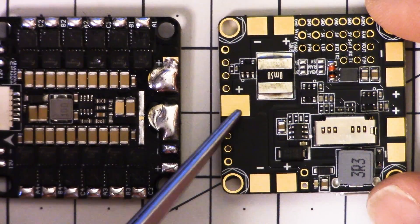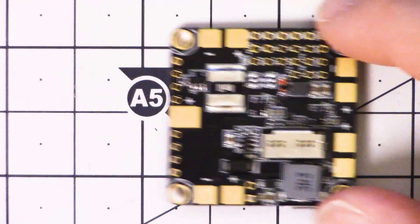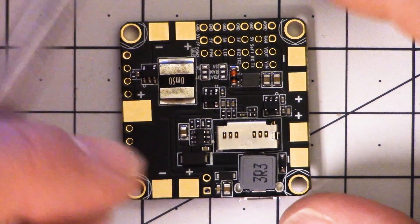It would just power the flight controller, and you wouldn't wire the ESCs to here — they'd just be on your 4-in-1. But then you wouldn't get the current reading. At that point, you might be better off just choosing a different flight controller that doesn't have the PDB built-in. So that's a factor that's going to affect some of your purchasing decisions.